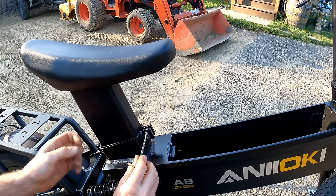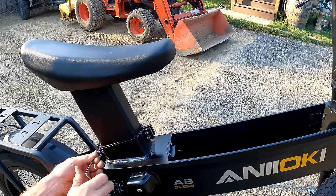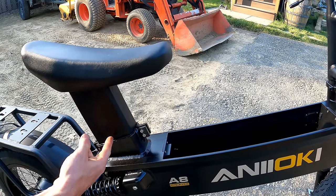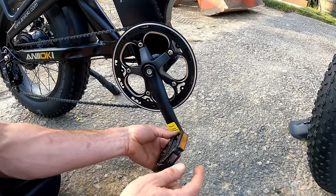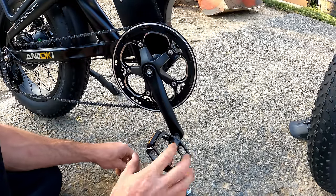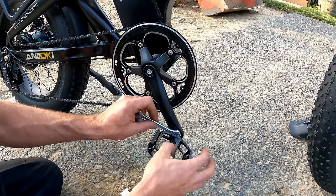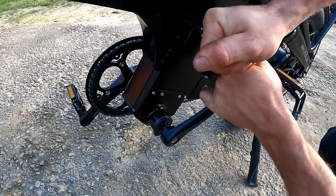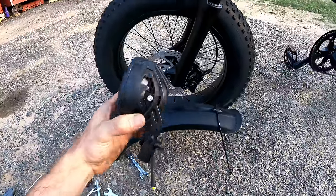Thread your pedals on — right side is standard thread, left side is reverse thread, lefty-tighty. They even include little stickers. Some prefer to grease the threads before installing due to dissimilar metals — steel and aluminum can corrode together. Either way, snug them down good with a 15mm wrench. Then put on the front fender and headlight — it sits up top with stays and one bolt goes through and plugs in.